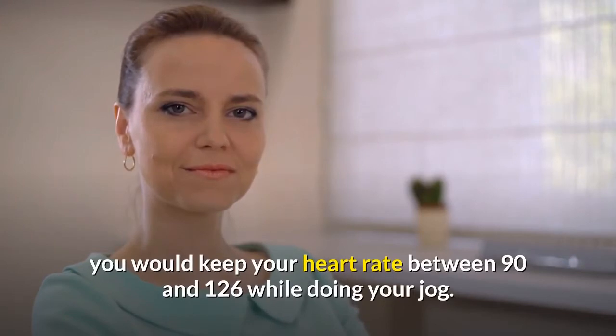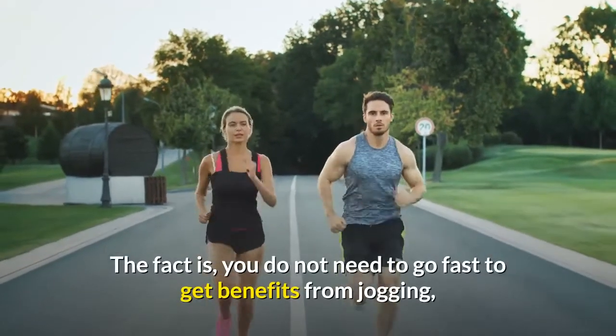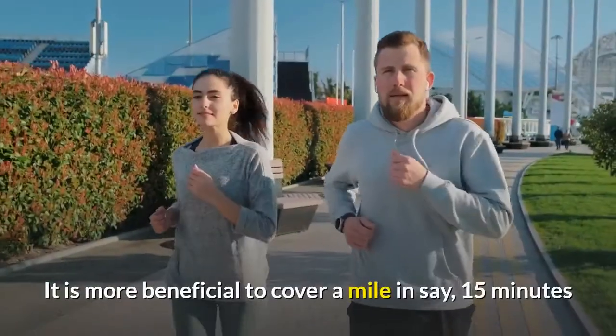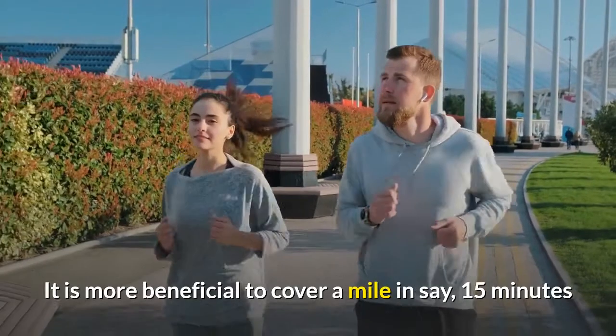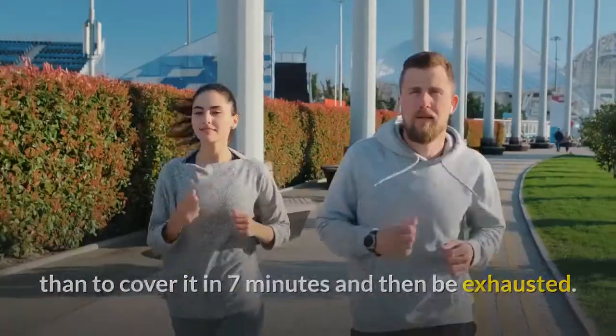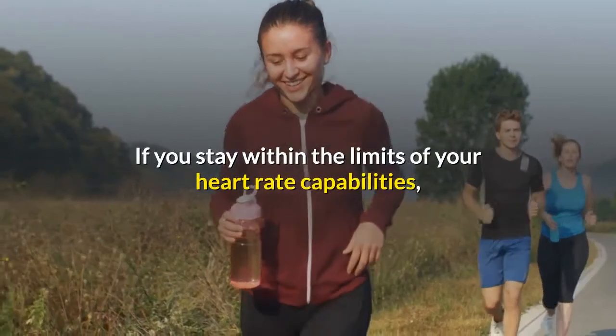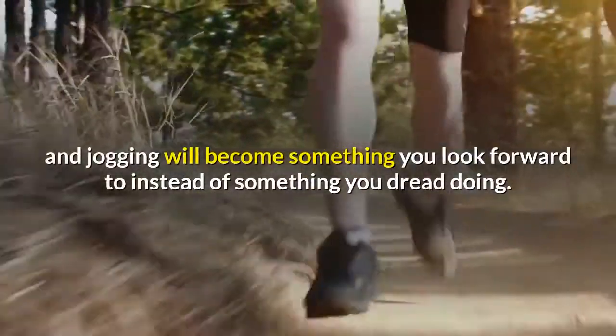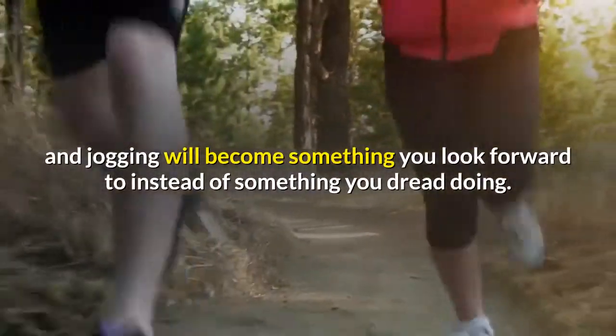The fact is you do not need to go fast to get benefits from jogging — it is how long you are moving that counts. It is more beneficial to cover a mile in 15 minutes than in seven minutes and then be exhausted. If you stay within the limits of your heart rate capabilities, you will begin to add more time and miles to your jog, and jogging will become something you look forward to instead of something you dread.